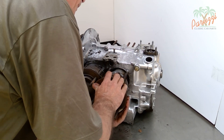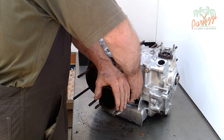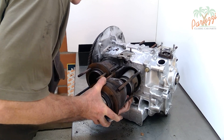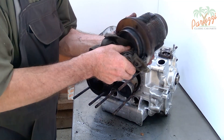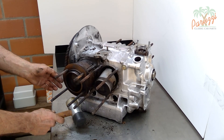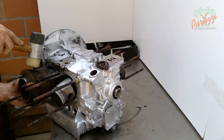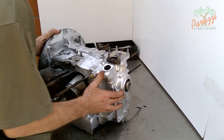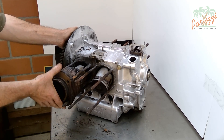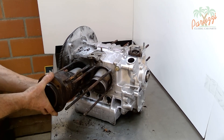On cylinder four the piston rings are very tight in the cylinder due to excessive corrosion. Cylinder three is very tight against the crankcase — this is the cylinder that takes up the most heat on these types of engines, and its piston rings are very corroded. With short tilting movements the cylinder comes loose after a while.